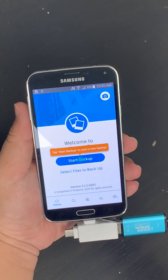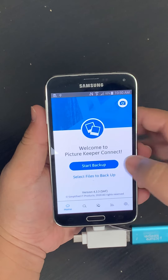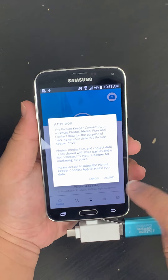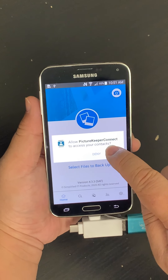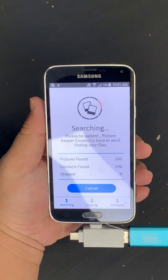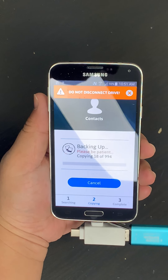Your permissions are set correctly, and you press Start Backup to start backing up. Then you press Allow, and allow one more time. And there it goes — now you have successfully started your backup.